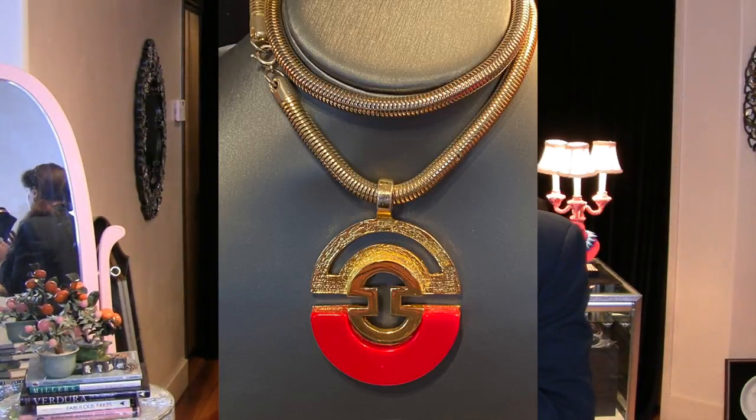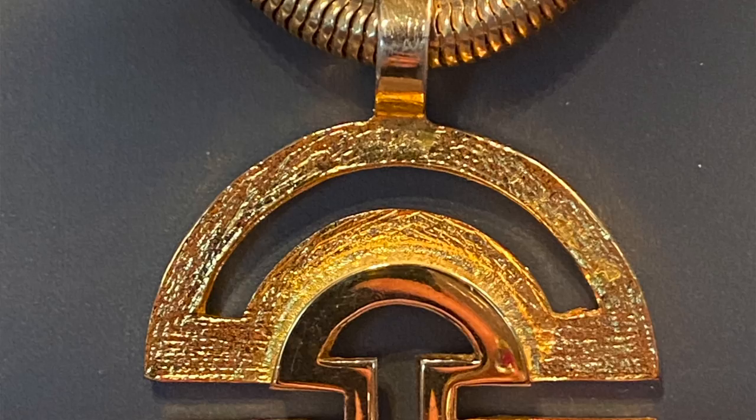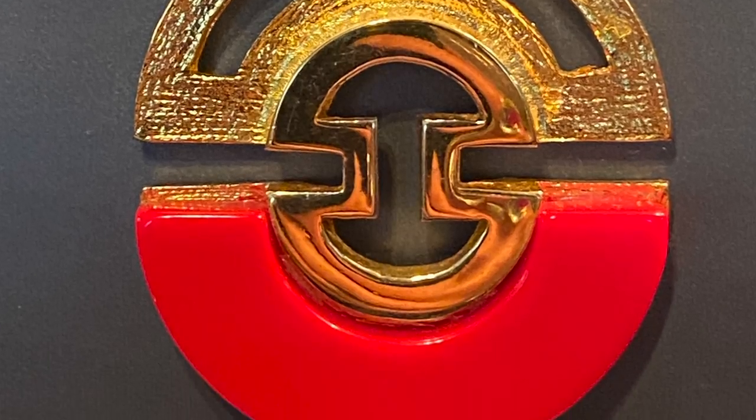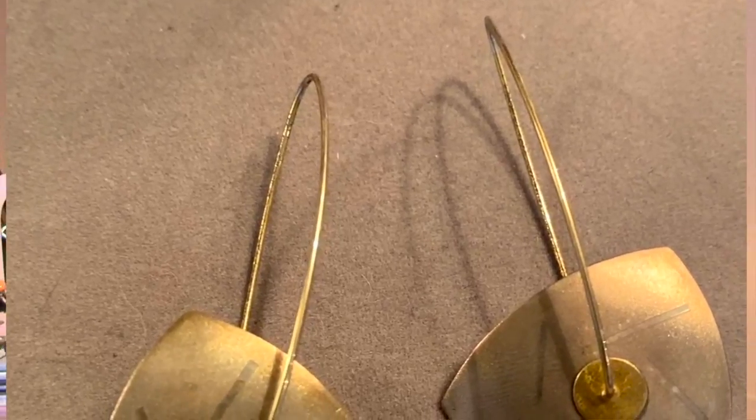This first piece is circa 1970, done in the Lanvin style, with that big tuba gas or gas pipe kind of chain that they used. This was made by Trifari and it's a really good example of modernism from that period. It's gold plated and lucite. If you Google Lanvin, you really should — especially if you're a reseller — because it's always made out of lucite. That is circa 1970 in the modernist style.